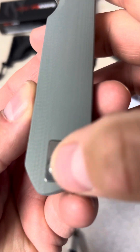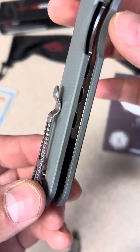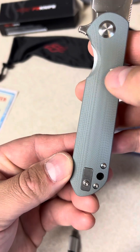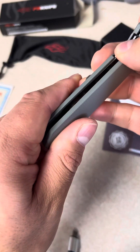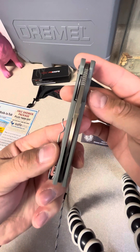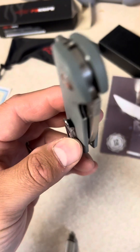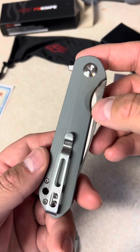It has a nice texture to it, reversible pocket clip, super clean on the inside. They laid it with steel liners and hollowed out some of the weight. Great access to the lock bar — listen to how it closes. Perfectly centered, there's a little bit of oil in there, but super clean, really nice quality. They're punching above their weight with this knife.